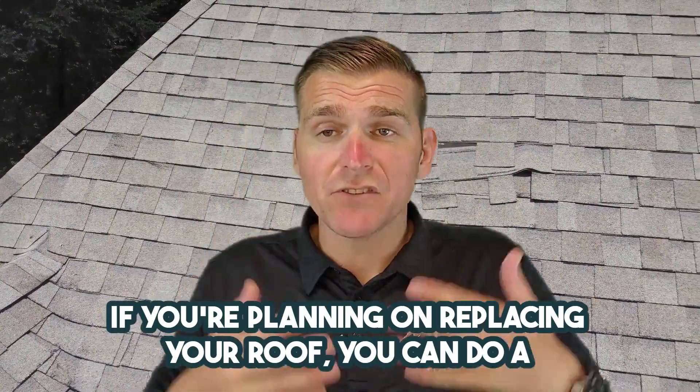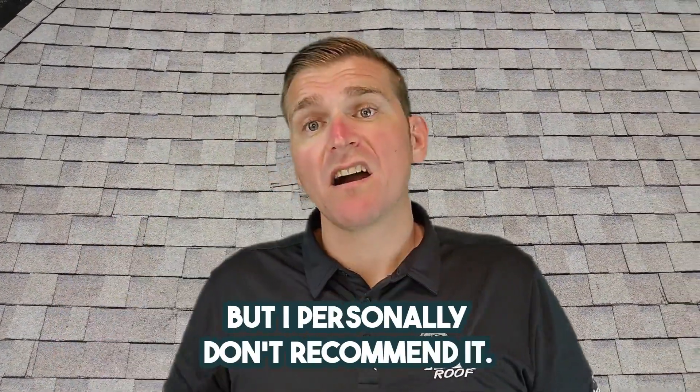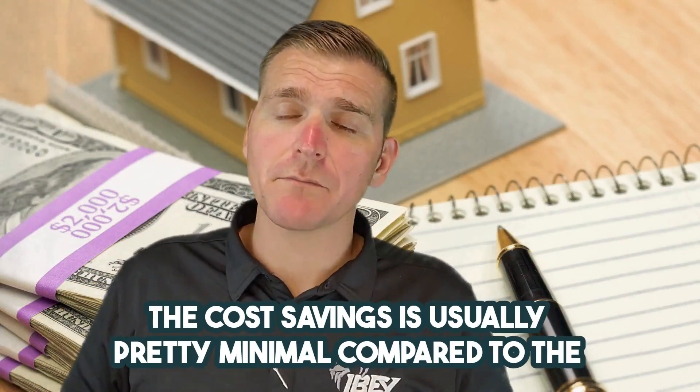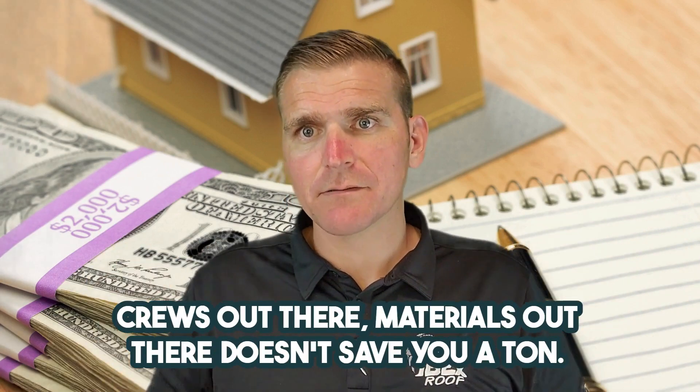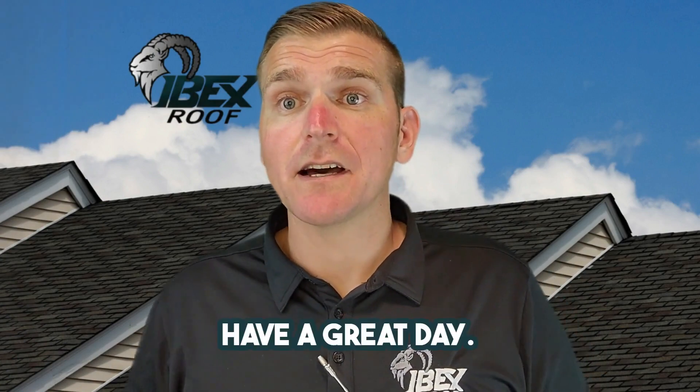If you're planning on replacing your roof, you can do a layover unless you have too many layers already, but I personally don't recommend it. The cost savings is usually pretty minimal compared to the amount of cost you already have getting crews and materials out there — it doesn't save you a ton. Kirk from Ibex Roof, have a great day.